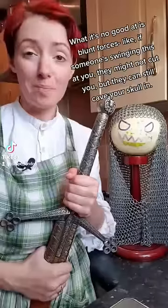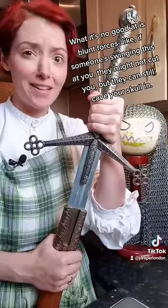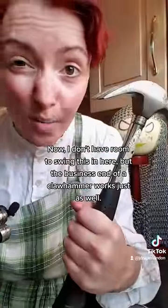What it's no good at is blunt forces. If someone's swinging something like this at you, they might not cut you, but they can still cave your skull in. I don't have room to swing this in here, but the business end of a claw hammer works just as well.